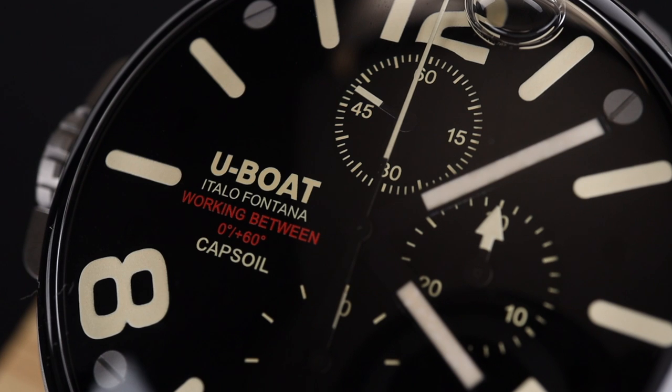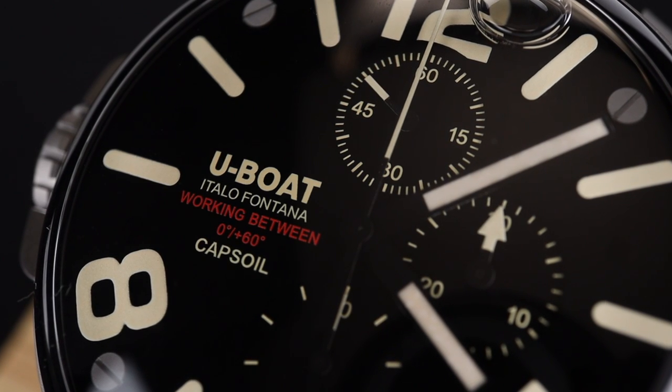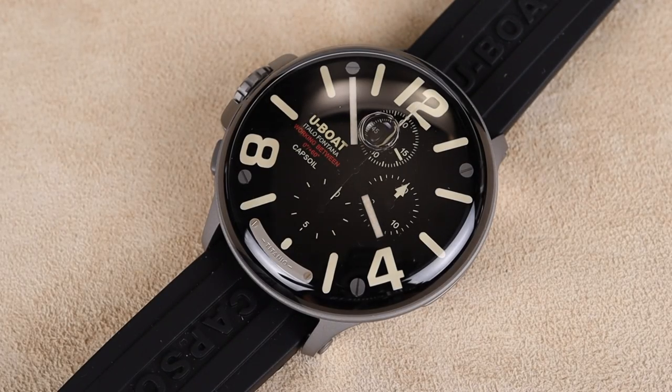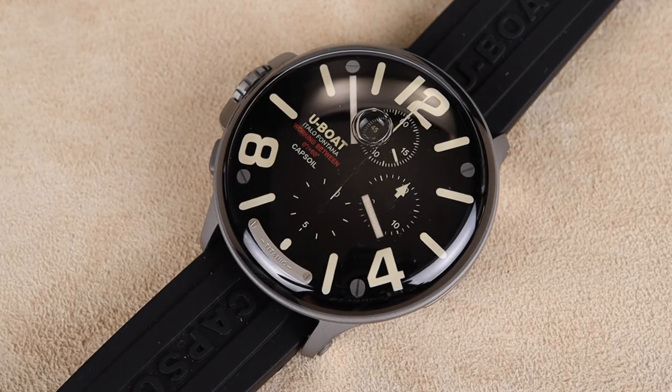This whole Capsoil lineup is super unique and interesting from the brand, and I really like this particular model with the black dial because that liquid inside makes it look as though there's no crystal at all. It's such a unique and cool look, and I think it's a great way to spice up a watch collection.